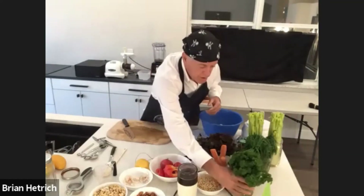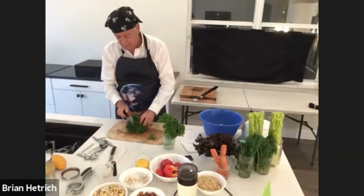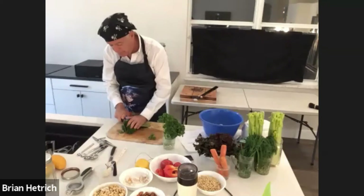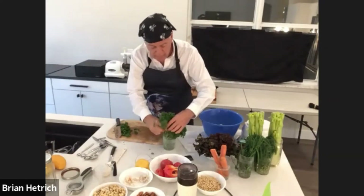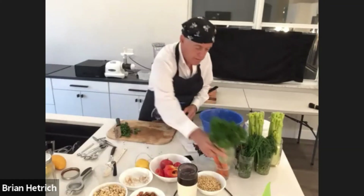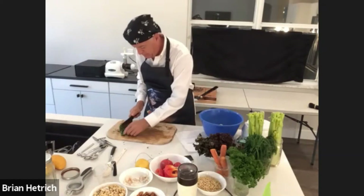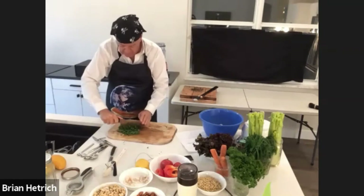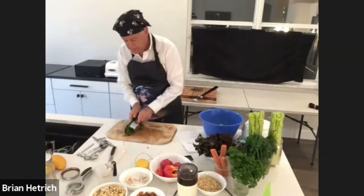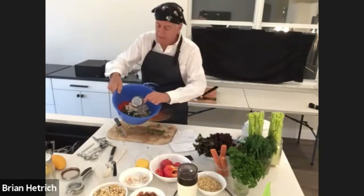And then we're going to add a little bit of chopped parsley as well — about a half a cup of chopped parsley. So we're going to chop this fine. I just love the smell of fresh herbs, including parsley. That should give us about a half a cup of chopped parsley. I'm going to add that into the mixing bowl.